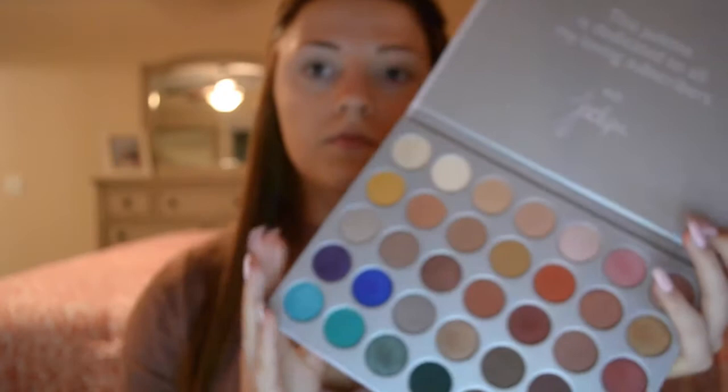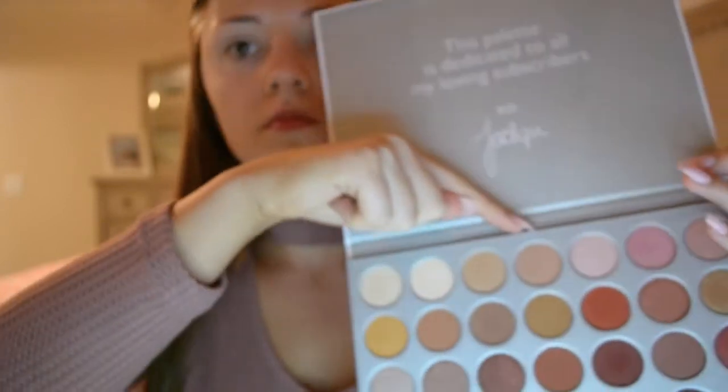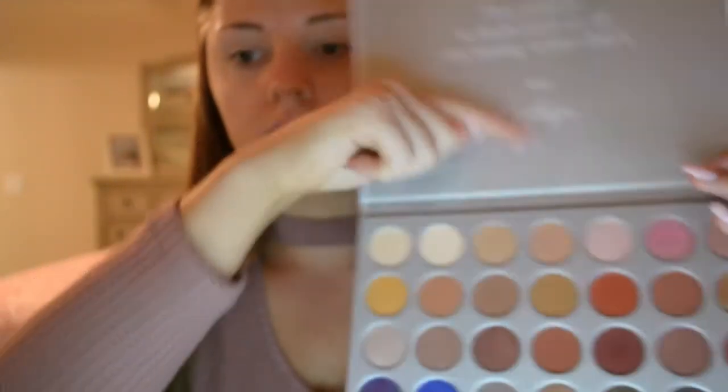I'm using the Jaclyn Hill Morphe palette and I'm taking the color MFEO on a Sigma E40 and I'm just going to blend that in the crease as a transition color. The transition color is just going to help all the other eyeshadows blend out and make it fade very nicely.